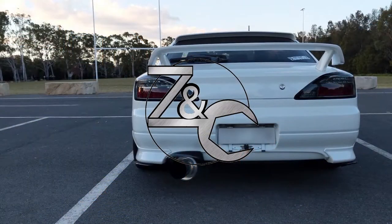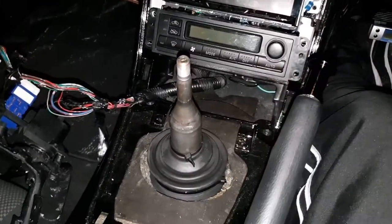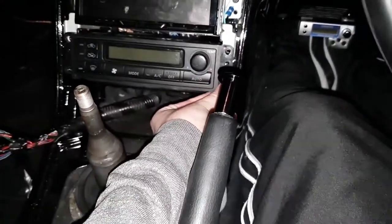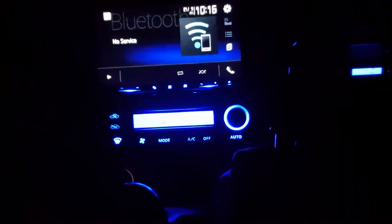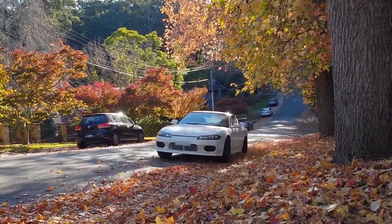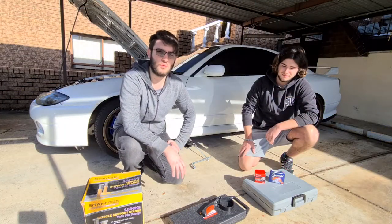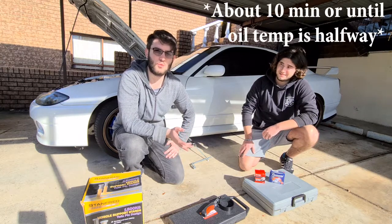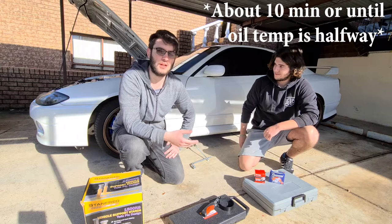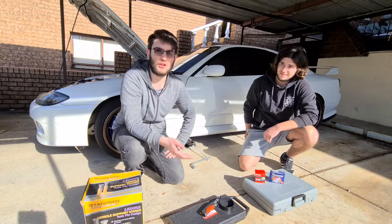What you want to do is start off by starting your car and running it for a little bit so the oil can warm up. It'll be easier to flow out once it's reached a warmer temperature, and that way it'll make your oil change a bit quicker and smoother.